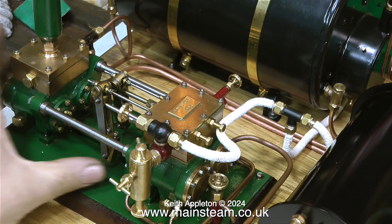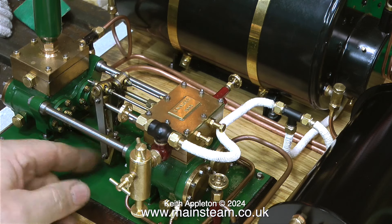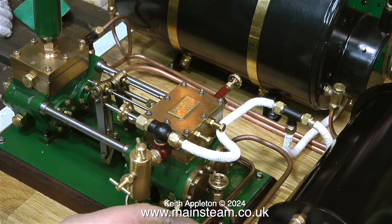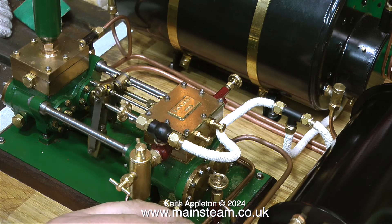I've opened the valve to the pump, which immediately hydraulic locks because the first steam that hits a cold engine condenses to water, but in no time at all it clears and the pump starts to move. At the moment the water bypass valve is open so all of the water will be going into the tank — coming from the tank through the pump and back to the tank. Apart from that leaky pipe, everything seems to be fine.